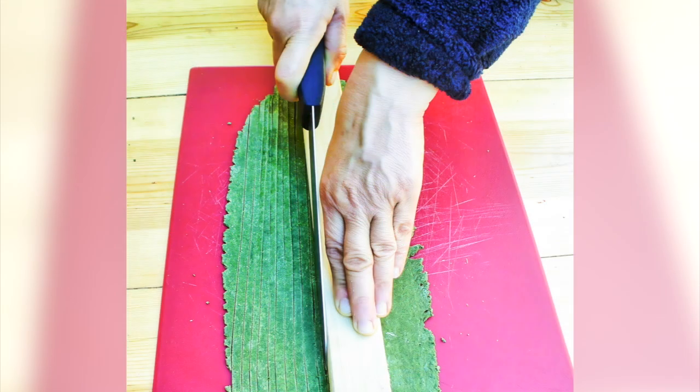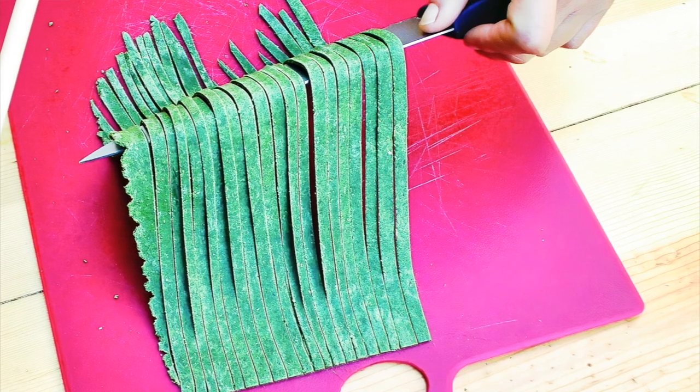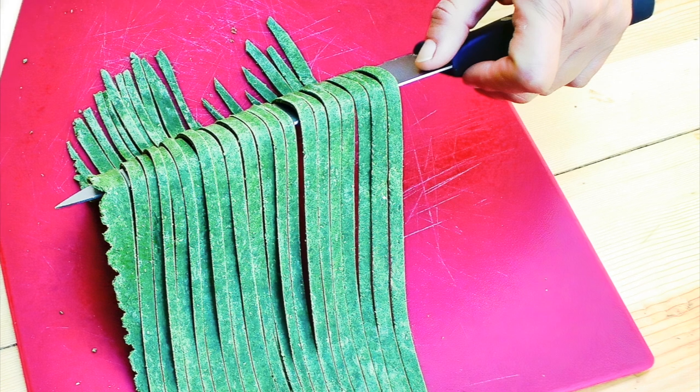Trim the sheet of dough to make it as rectangular as possible. Then use a straight edge and a sharp knife to slice the dough into strips on a cutting board. Use the knife to lift the strips and hang them on the drying rack.